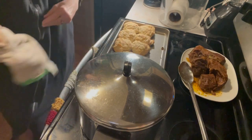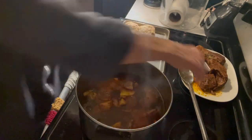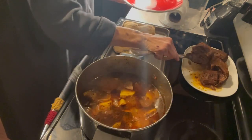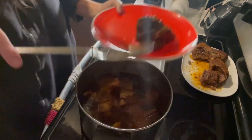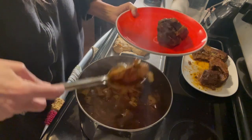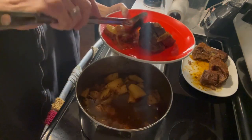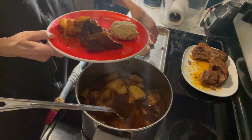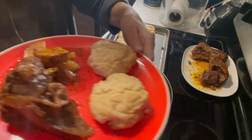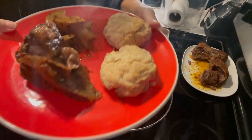I'm going to go ahead and fix Randy's plate. I got him a nice piece of roast, then I'll give him some vegetables — he won't eat hardly any of it. And he wanted two biscuits. So there it is — that's Randy's supper, and of course if he wants more he can get it.